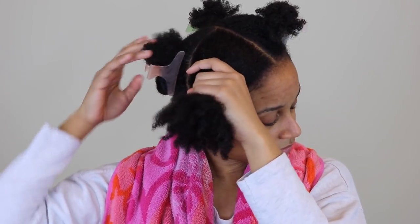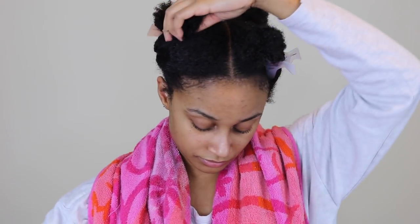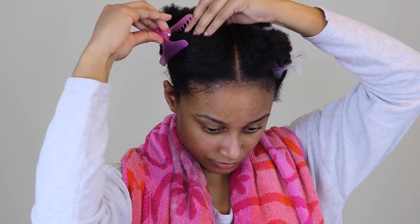Let me just zoom in for you guys — this is my hair. I've basically washed my hair already and it's still damp and wet. I just parted my hair in four sections and put clips on it just so it's easier to detangle. But yes, let's get into this Aztec clay mask.